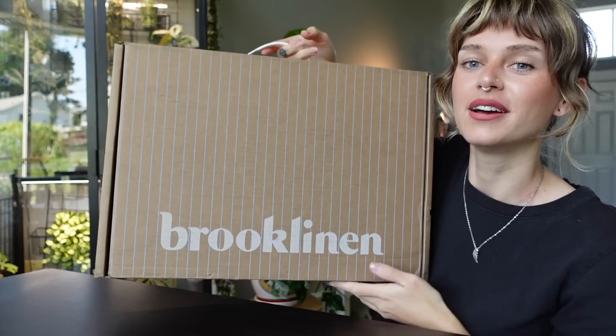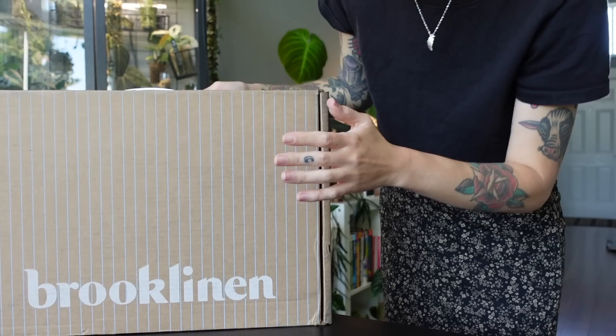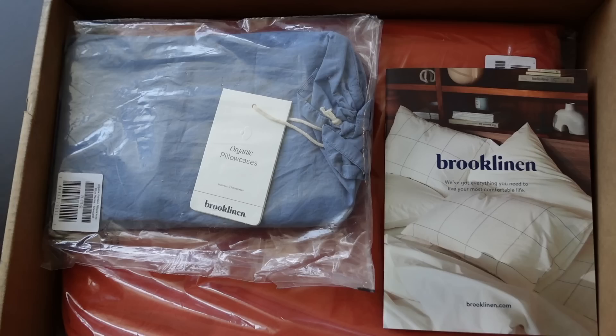I've received one of the most motivating packages to get me to work on the bedroom — a new bed set from Brooklinen, my favorite bedding company. Thank you so much to Brooklinen for sponsoring today's video! I cannot wait to show y'all my new bed set. I'm going to open it up and throw it all in the wash so that we can put it on my bed.